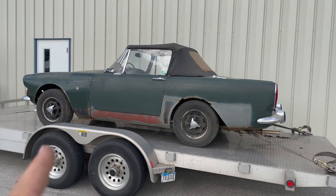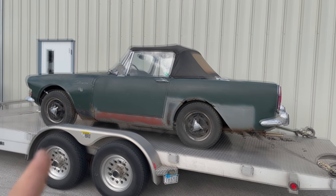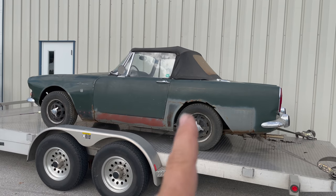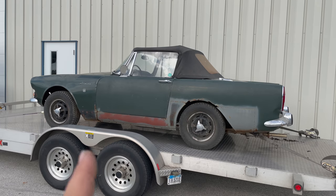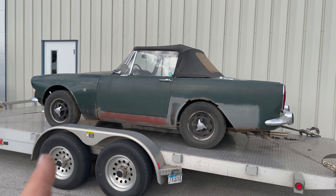Supposedly this car has not been on the road in over 20 years. You can see all the patches that have been done to this side. This is actually the good side. The other side the rocker panel is all rusted out. So it's a kind of rusty car, needs some work.